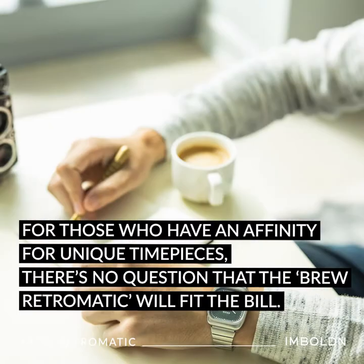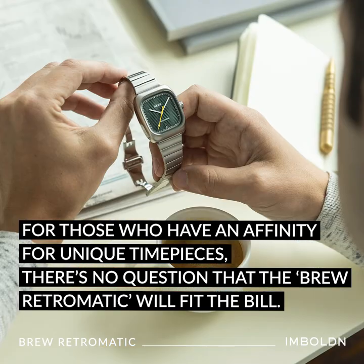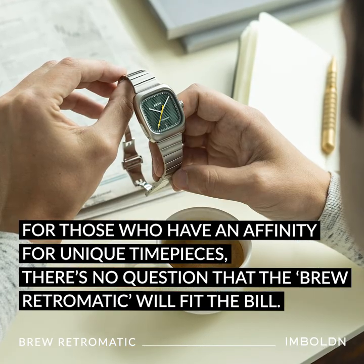For those who have an affinity for unique timepieces, there's no question that the Brew Retromatic will fit the bill. For more, visit inbolton.com and don't forget to like, subscribe, and hit the notification bell.